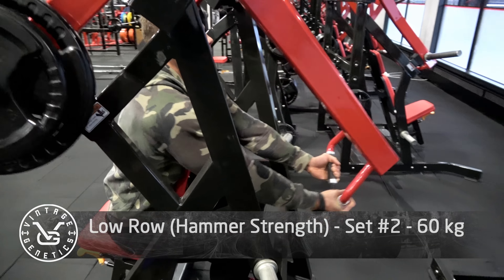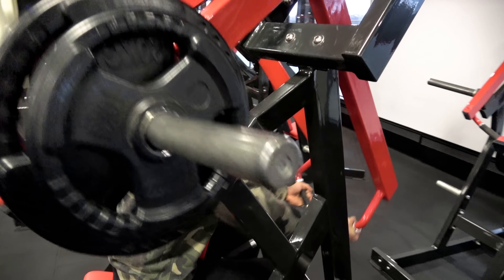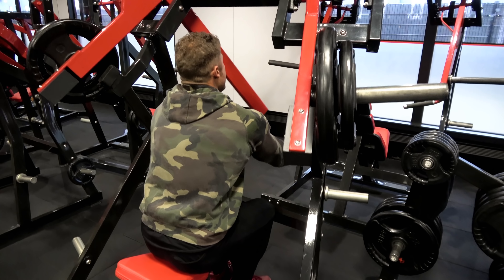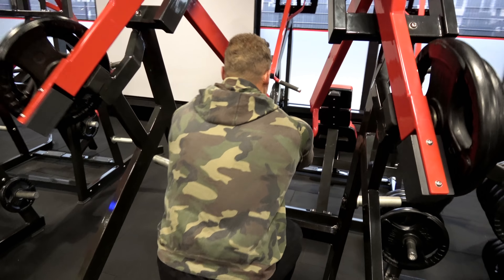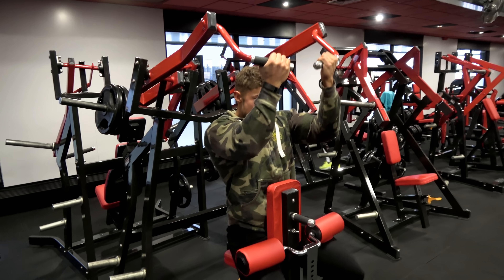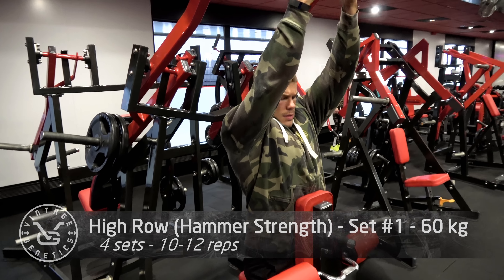As a bodybuilder, you don't want to unnecessarily injure yourself, especially when you want to make use of your post-competition rebound. I'll be making a video soon about my rebound goals and my future classic physique goals — more about that in another video. I just did a low row on the Hammer Strength, really hammering those lower lats, which is something I need to improve on.